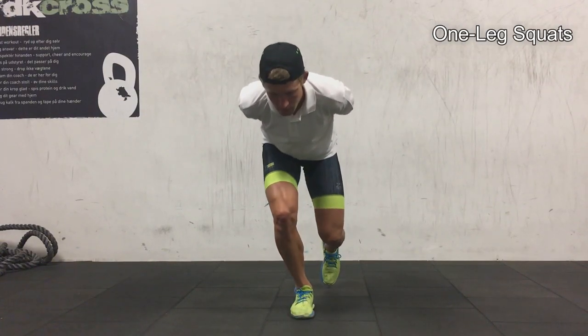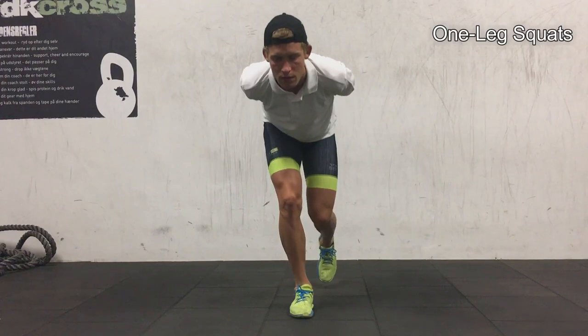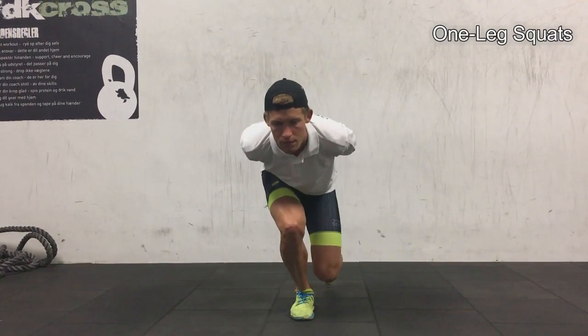A good thing I use to make sure I get low enough is that the knee behind almost touches the ground, so I can feel it from the opposite angle when I go down.